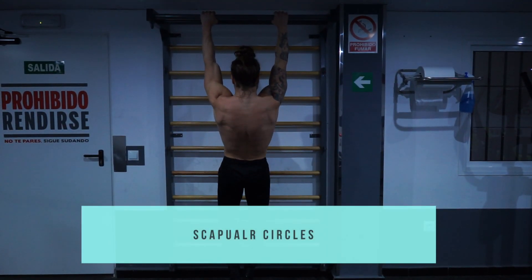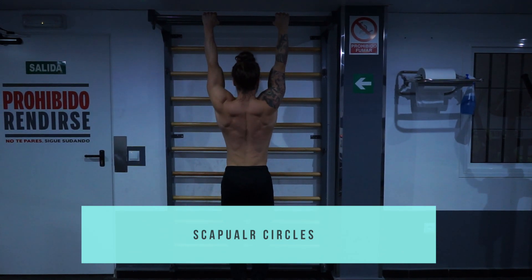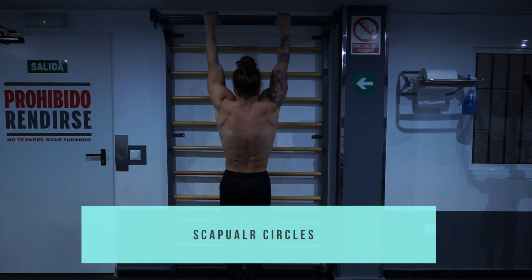With scapular pull-ups, the movement is focused on depression and elevation. With scapular press-ups, the movement is focused on protraction and retraction.